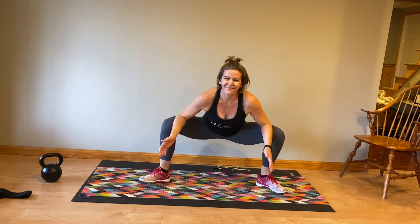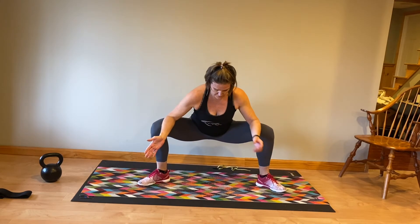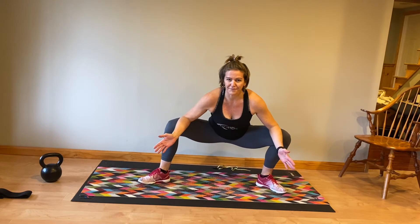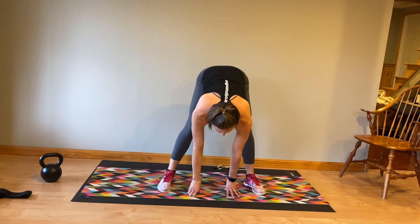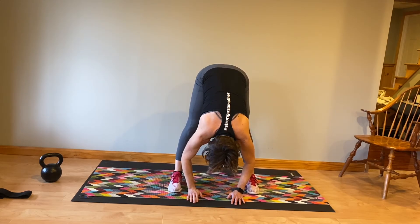Drop your hips. Use your forearms to push your knees open and a little rocking side to side. This is great for opening up the hips and just breathing through this stretch. Place your hands on the floor, walk your feet in a little bit closer, and again, nice hamstring stretch here.